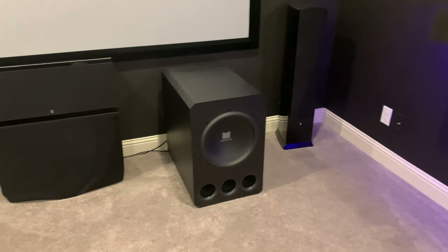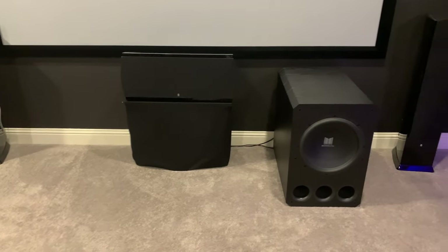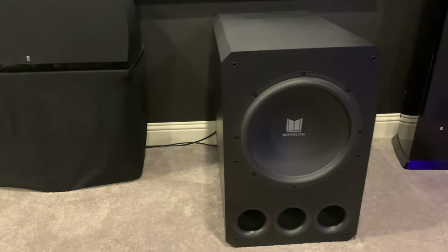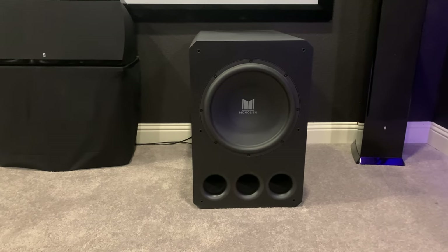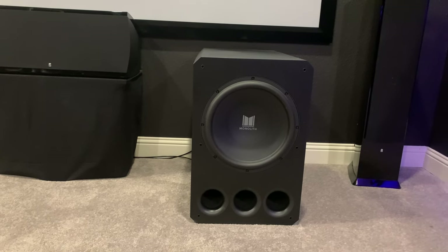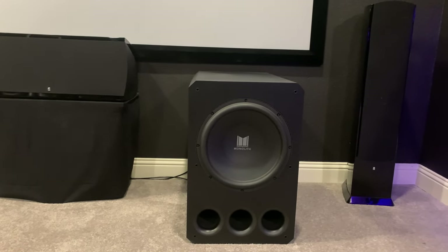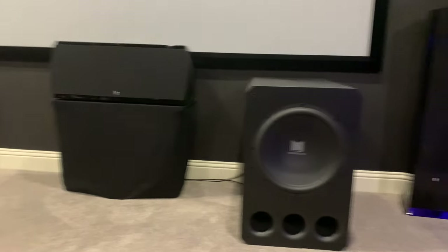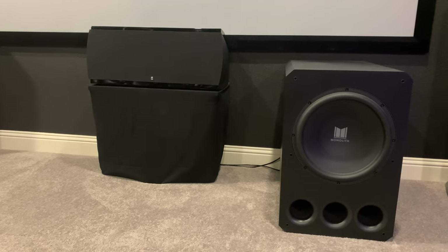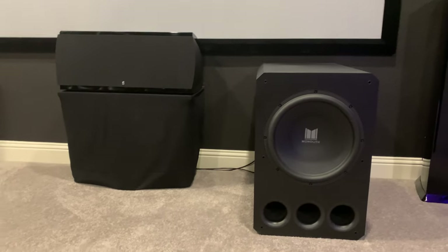We previously had dual SVS SB-4000 subwoofers. This is the Monoprice Monolith 15-inch THX subwoofer. It's decent — not as high quality as SVS, but it packs a punch. I'm still debating whether to get a second one of these or sell this one and possibly get a JTR Captivator, though I'm not sure size-wise if that'll fit in here.